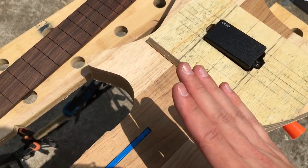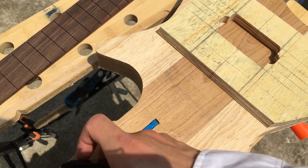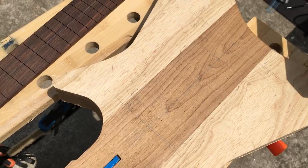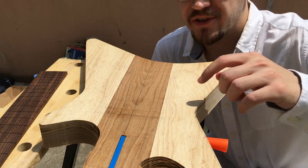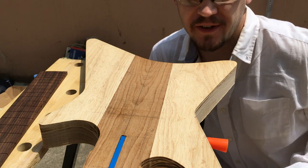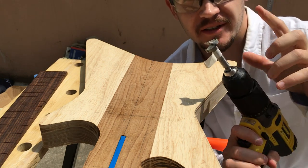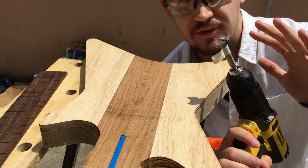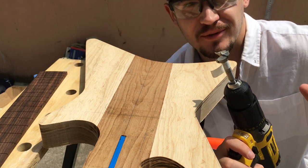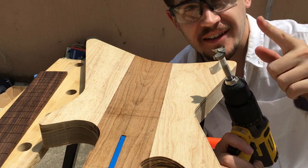So now it's pretty much the point of no return. I'm going to take this template and route it in the guitar body. I determined the locations of the two pickup cavities and now to make it a bit easier for the router I'm going to go in with the tungsten drill bit and remove as much material as I can, just to start things off, and then we'll get to the router.